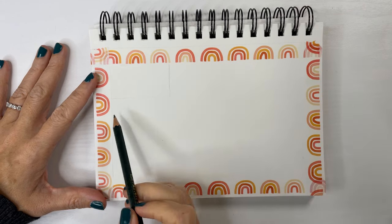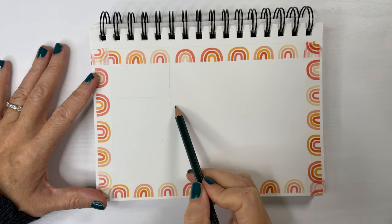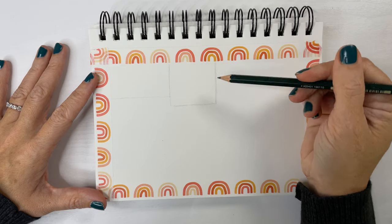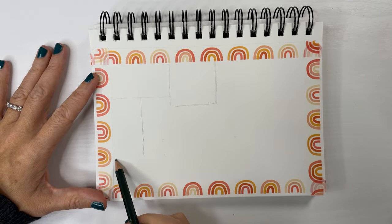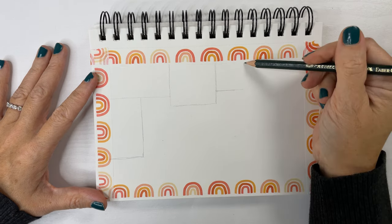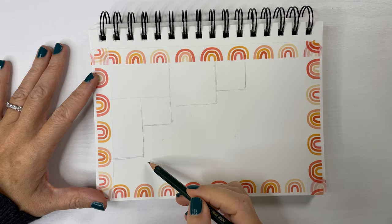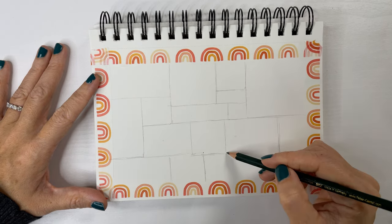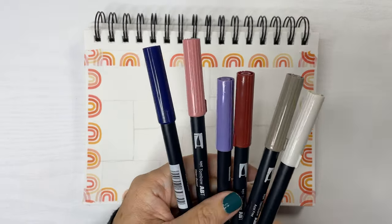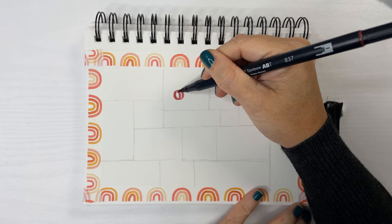For project number three, we're going to start with a washi frame again, or you can make a frame with pencil. And inside the frame, you're going to make a bunch of squares. This is a 1960s, 1970s inspired project and I think it ends up looking so cute in the end. I chose a set of colors — shades of colors — you'll see in a minute.